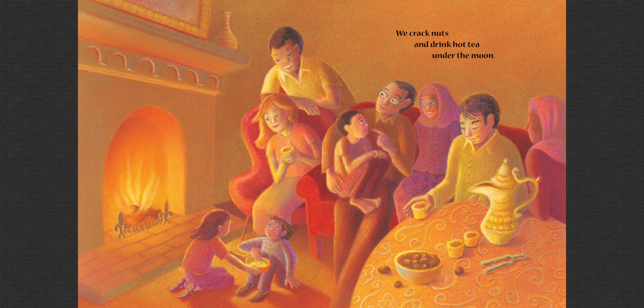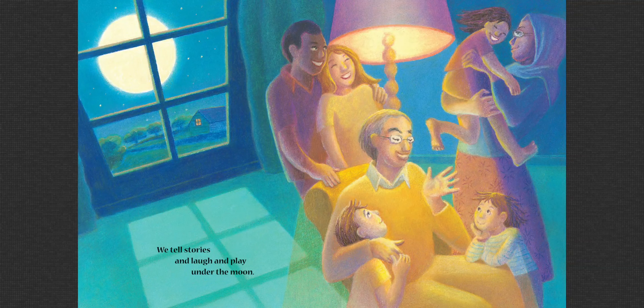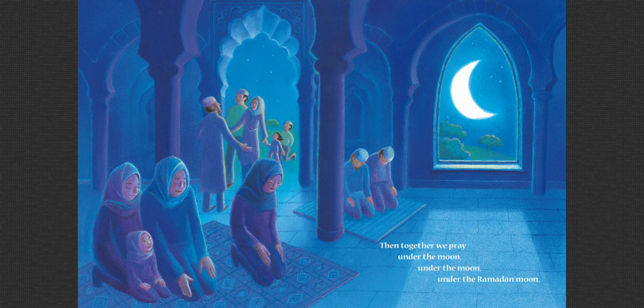We crack nuts and drink hot tea under the Ramadan moon. Then, together we pray under the moon, under the Ramadan moon.